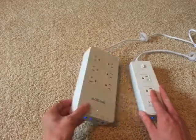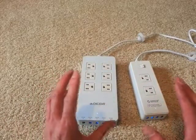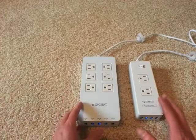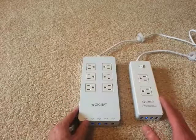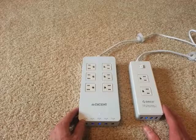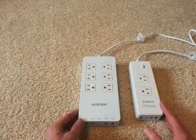The other thing I want to point out is that the fit and finish of these is spectacular. I'm going to babble about them because I can't say enough good things about them. I know they're just power strips, but they just exude quality. They're made very well, they're dead silent, they work perfectly. So I just wanted to show them off and give you my impressions.